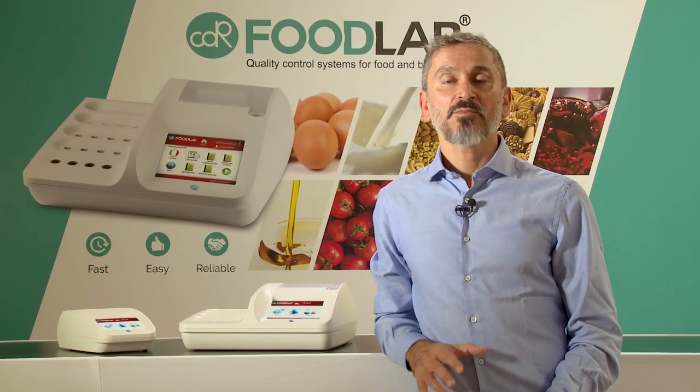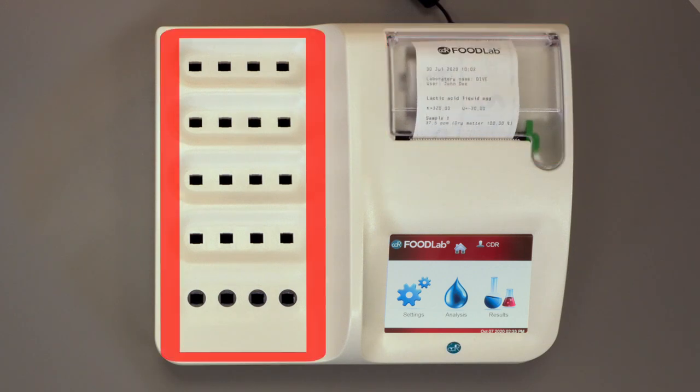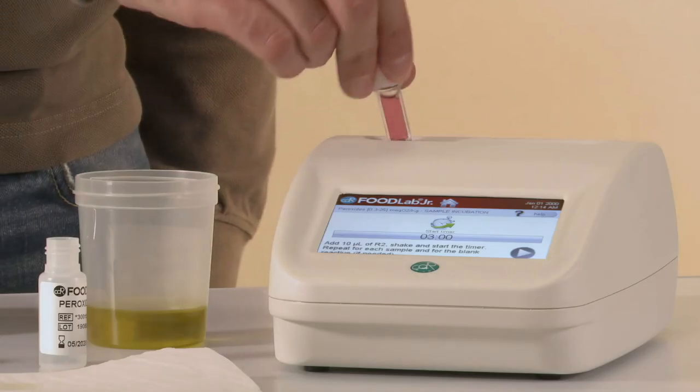We have designed and we manufacture two sets of analyzers. A complete version with printer on board, a big incubation part and ethernet connection. And a junior version, more portable and for customers with low budget.